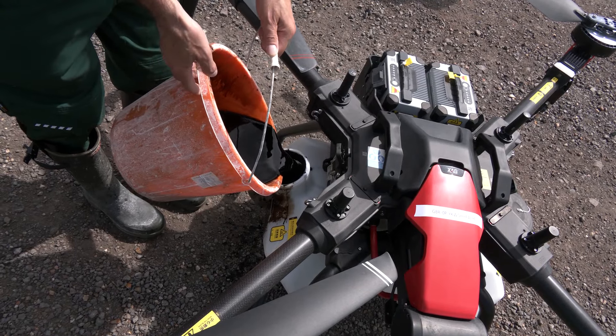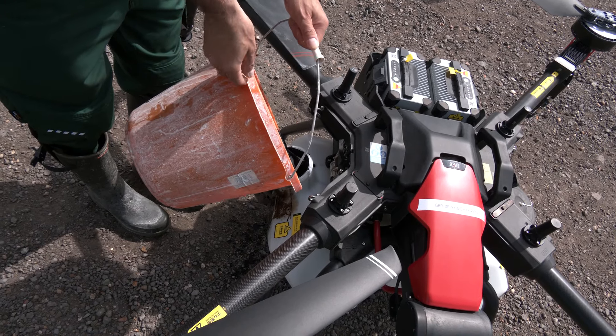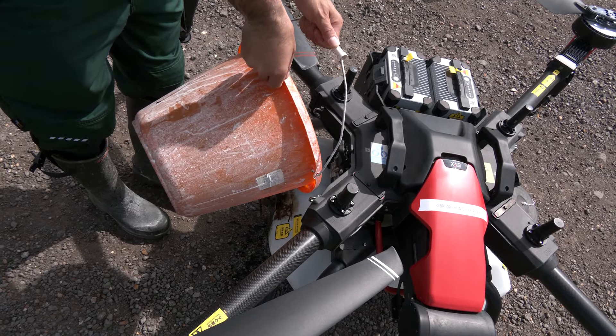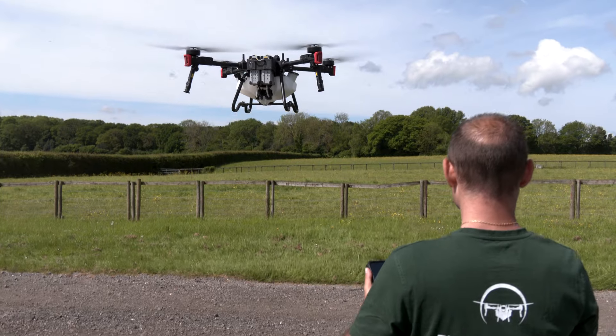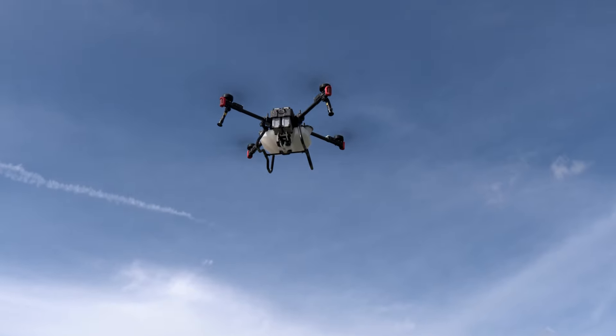How's this for a double act? Smart drone tech combined with the natural fertilizing properties of seaweed. We're right at the beginning of things that could absolutely change agriculture.